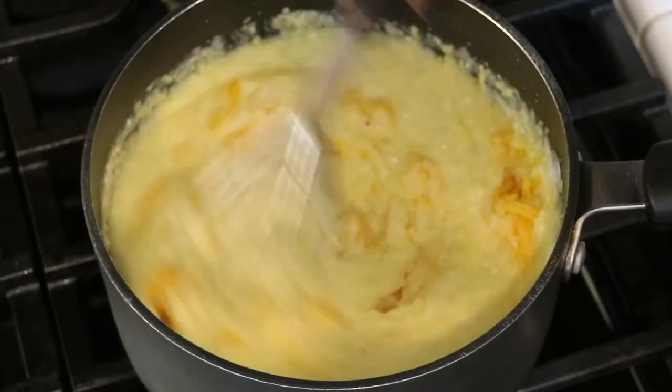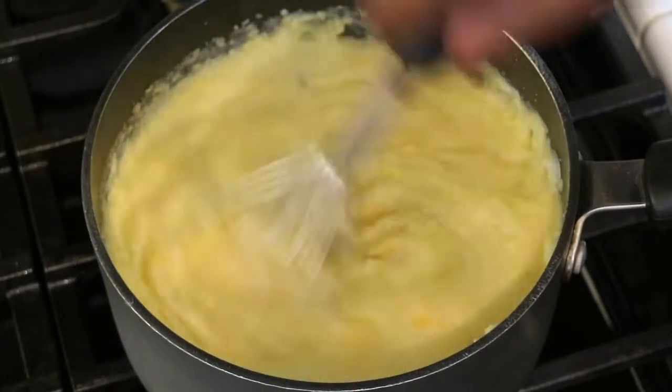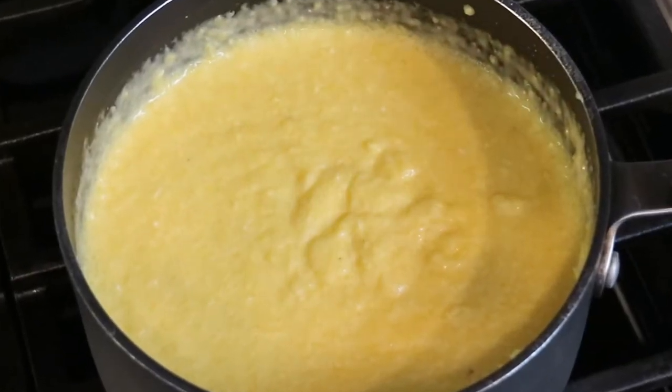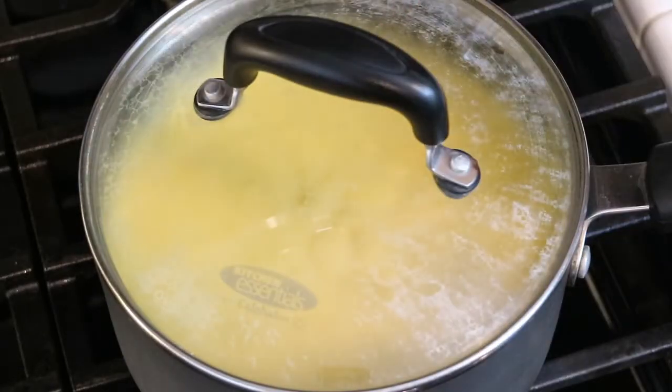Now I understand this recipe is so decadent. It may not work well with your New Year's diet — it doesn't work well with my New Year's diet — but when you're ready to treat yourself, you should absolutely try this recipe. So right now I'm just going to turn off the heat and cover the pot with the lid and just let the grits sit for a little bit.